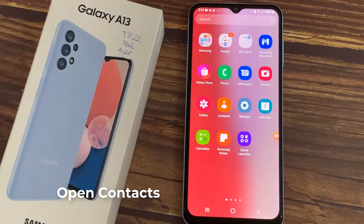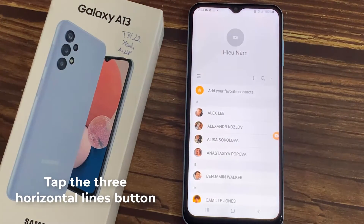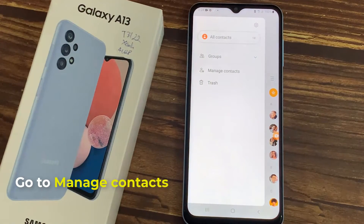First, open Contacts. Tap the three horizontal lines button in the top left of Contacts.